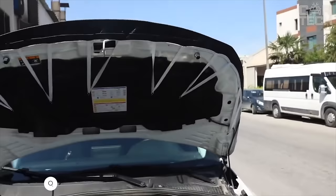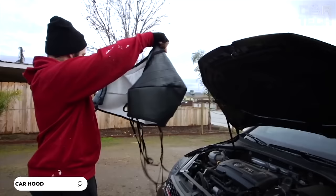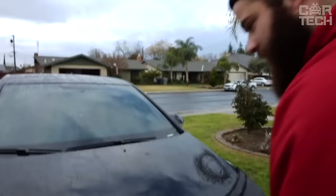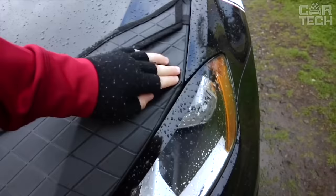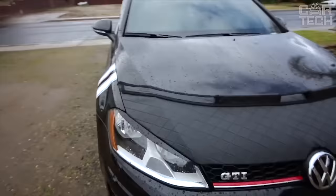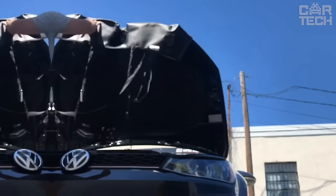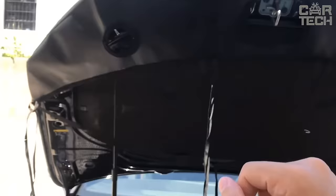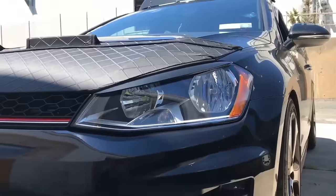Protective leather hood cover specially designed for the new generation Ford Maverick. Perfectly fits the size and contours of the hood of your vehicle model. Soft, high-quality leather protects the hood, windshield, fenders, and headlights from insects, hail, scratches, dents, and other damage. Reflects small stones, insects, and road debris. Easy to install on the standard holes inside the hood. Does not require drilling, and does not interfere with the normal opening and closing of the hood.